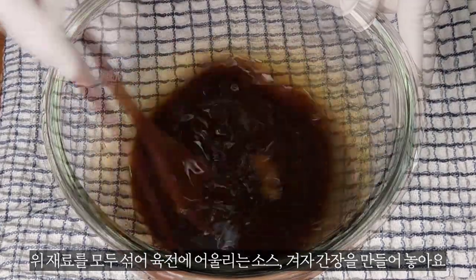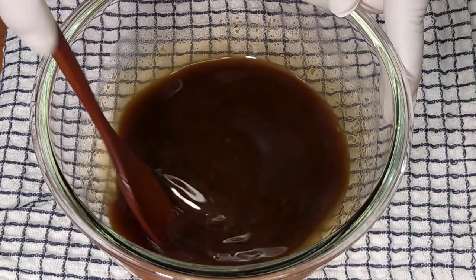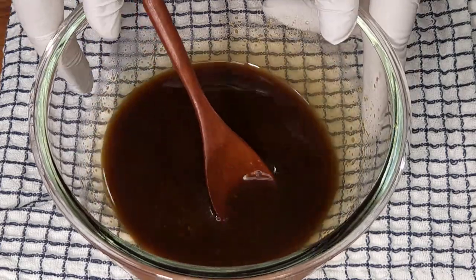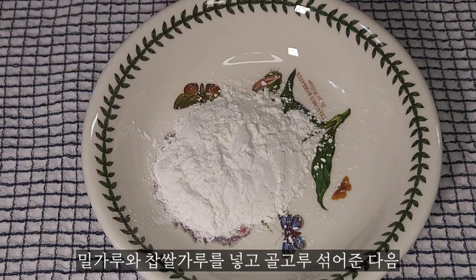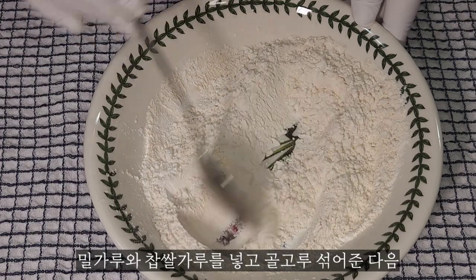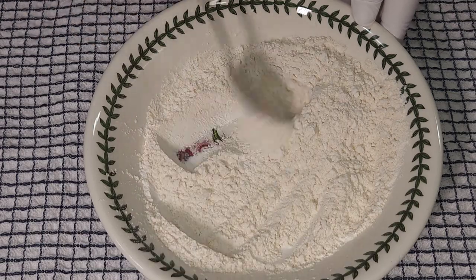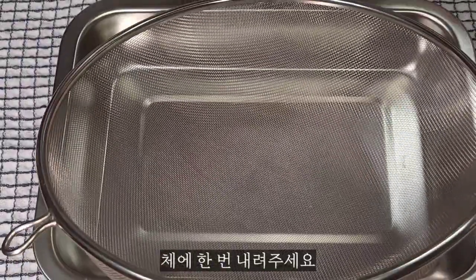I'll cover the other side with the bread and the top. I'll set the bread and mix the bread and the top.